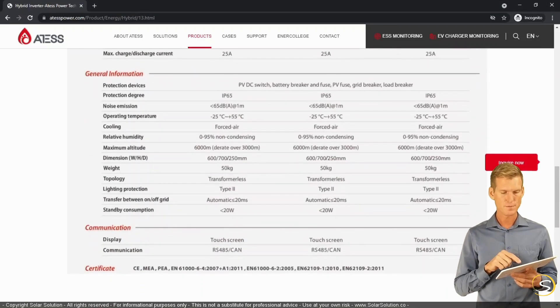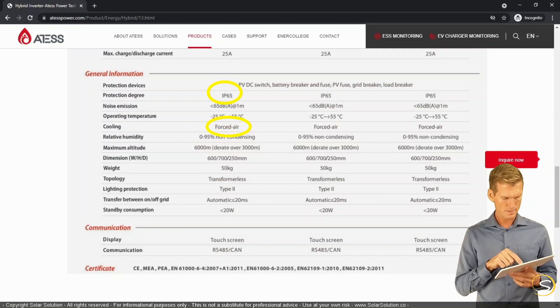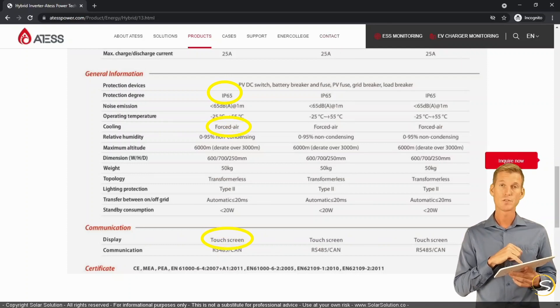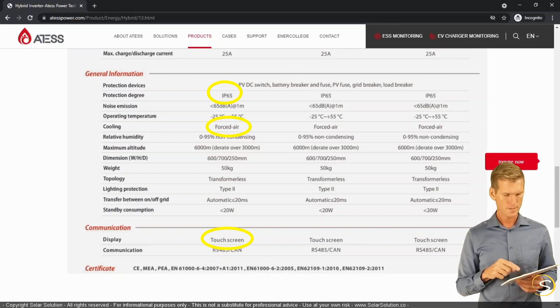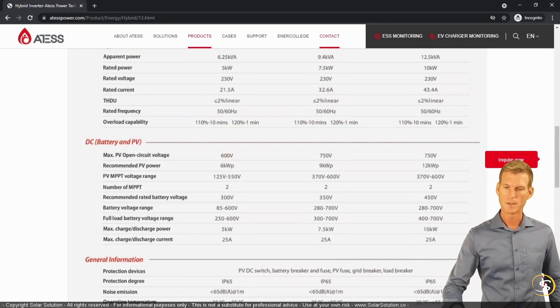Scrolling down further we see more values we've discussed when designing inverters — the cooling is forced air. Another feature we discussed is the user interface: it has a touchscreen display. That's just one example of a hybrid inverter available on the market.